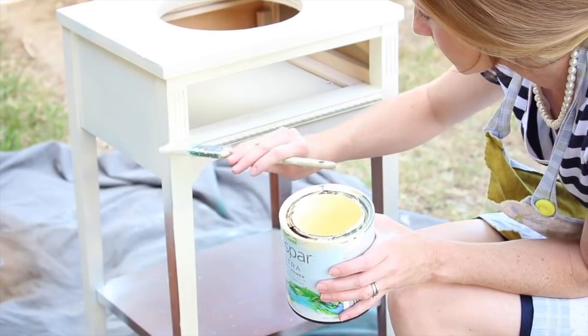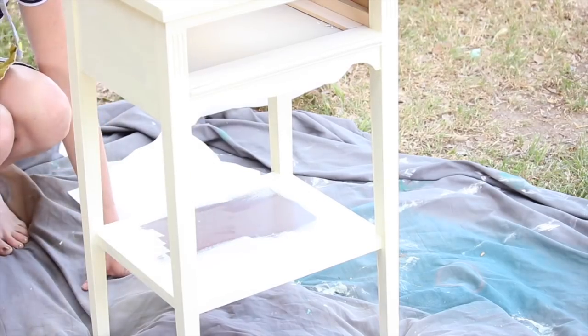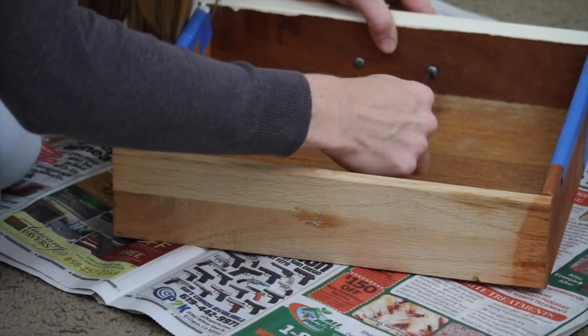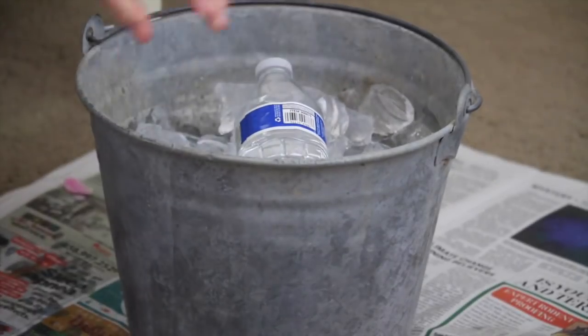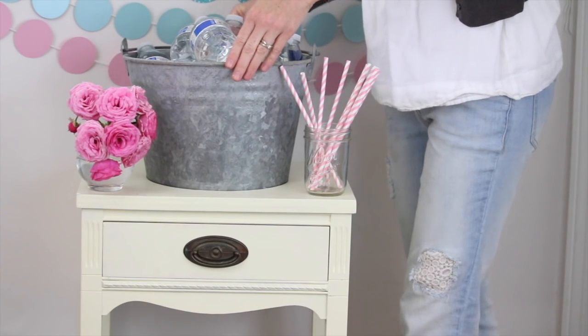Once you're finished painting and it's completely dried, a great technique to use for distressing is just taking a fine grit sandpaper and roughing up the edges to make it look a little bit vintage. And lastly, put any knobs or handles back on, fill your bucket up with ice and drinks, put it into your drink station, and you are all set.